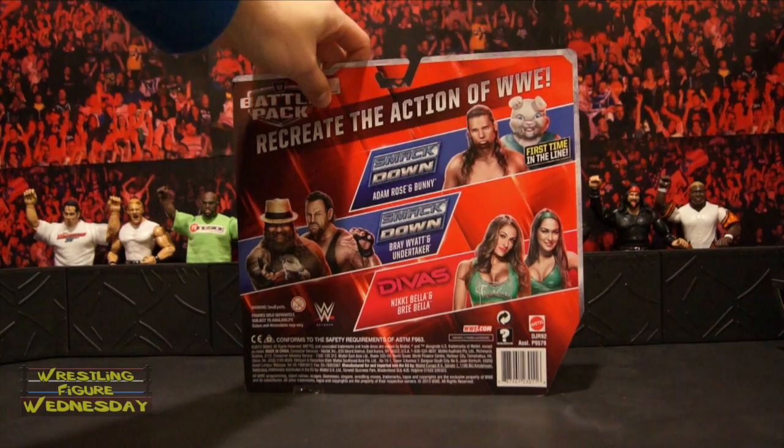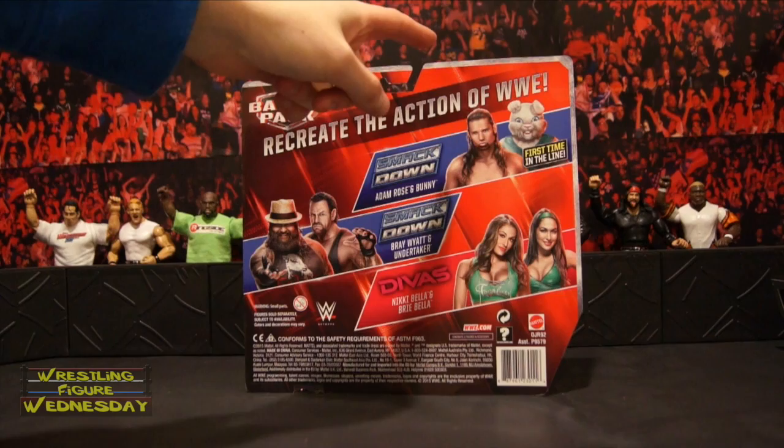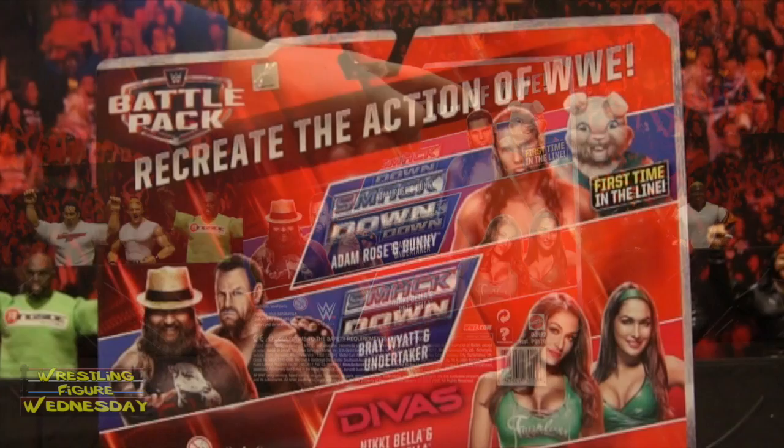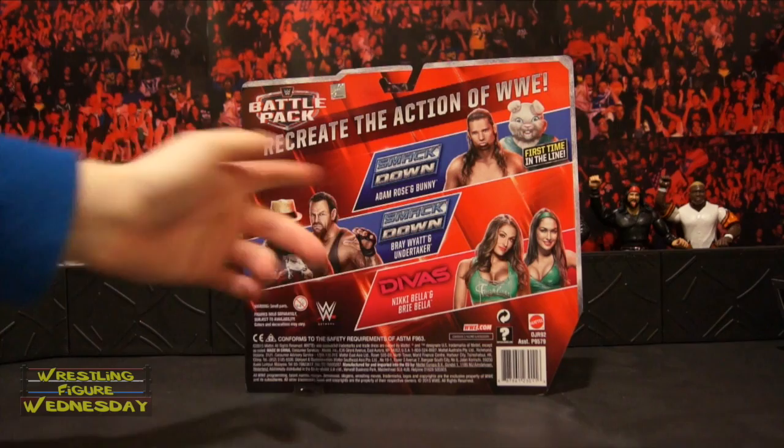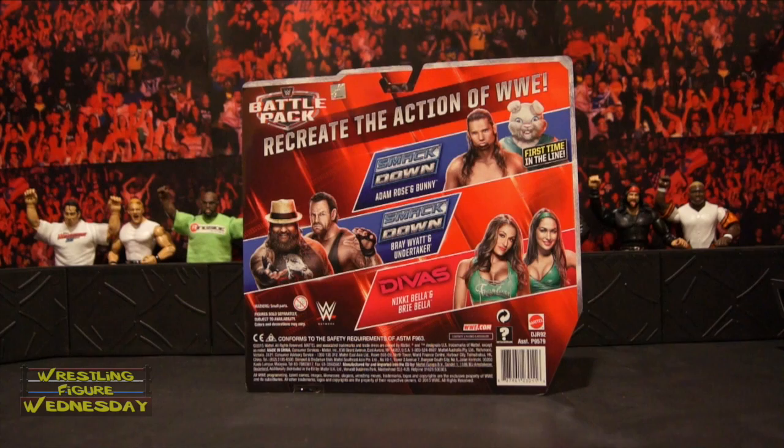It says Nikki Bella and Brie Bella with the Divas logo on the bottom and behind them as well. Let's take a look at the back of the box. There's a Battle Pack logo — it says 'recreate the action of WWE.' Also in the set is Adam Rose and the Bunny, which is the Bunny's very first in-line figure and most likely the last. Bray Wyatt and Undertaker — it says SmackDown, I guess based off some moment, although that's from WrestleMania. And then there's the Divas logo with Nikki and Brie, and company information listed at the bottom.